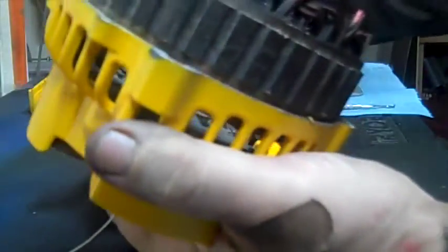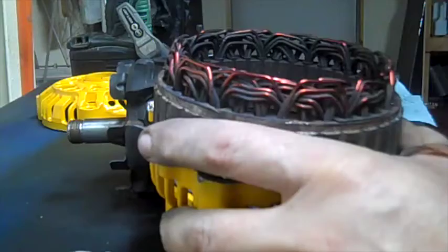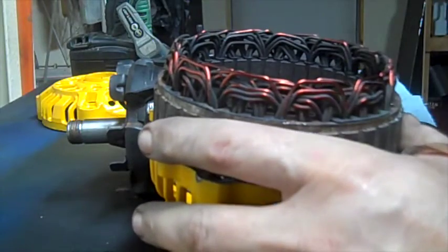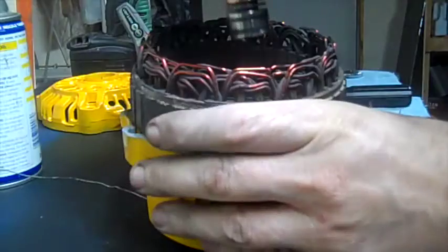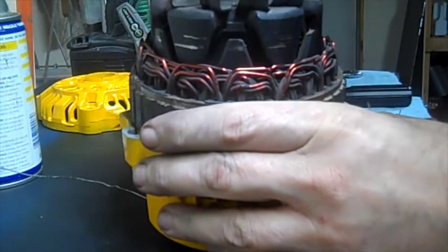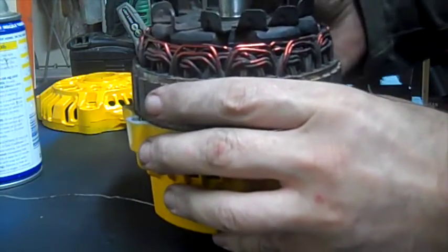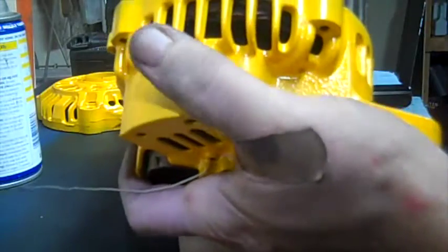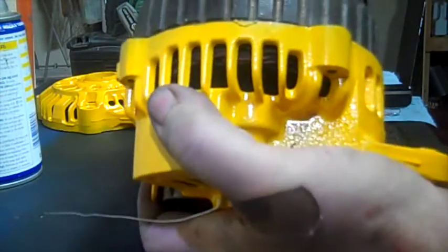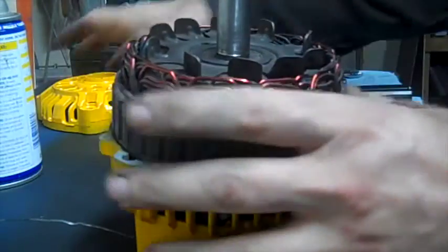Put those four screws back in — one of them is already in there. Okay, all those are in on that rear end. Now I should be able to drop my center all the way into the bottom. If all goes well, it should slide all the way in there.